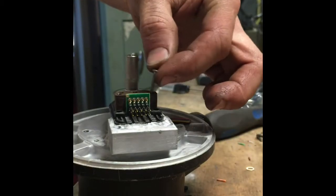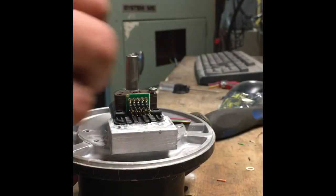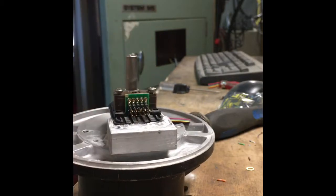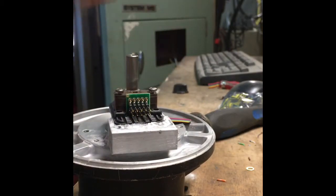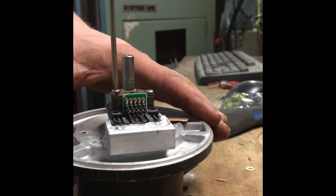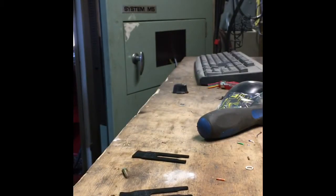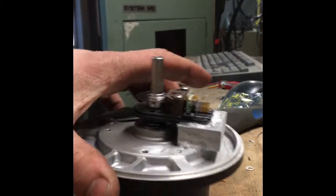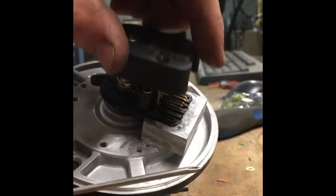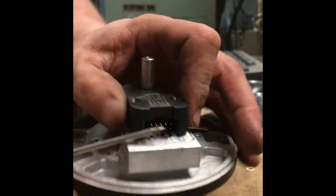Then we've got these little screws that hold the reader down. So now we've pretty much built the encoder and we're just going to put the top on here and screw this little guy down.